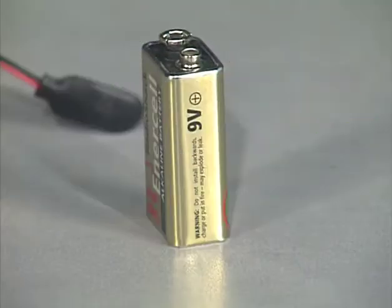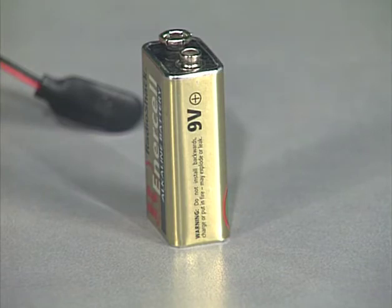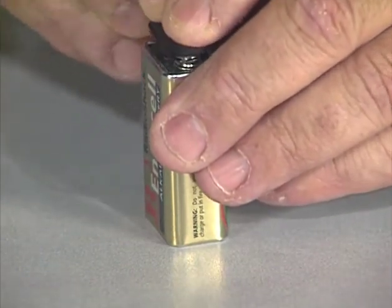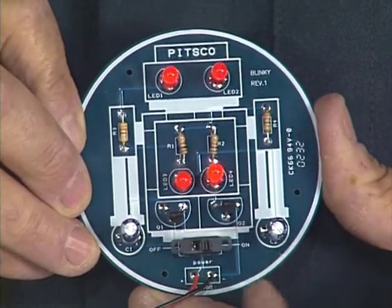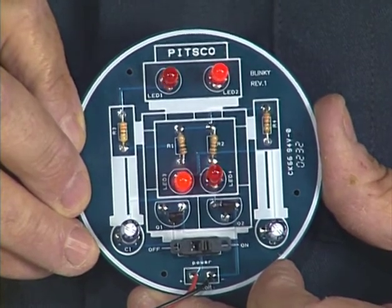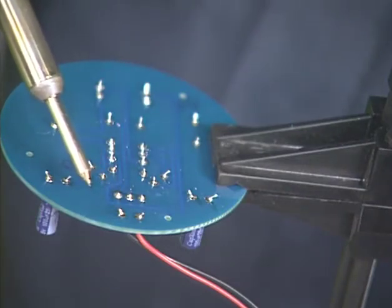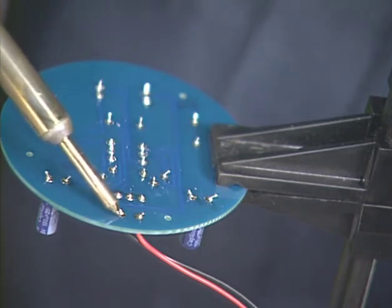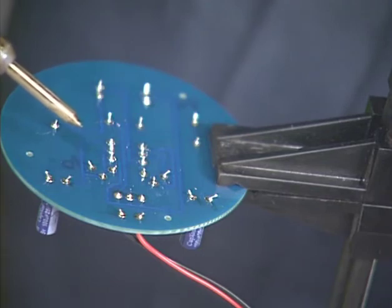We are almost finished building our Blinky board. All we need now is power. Let's find a nine volt battery and see how our project works. This battery produces electricity by a chemical reaction of different materials inside the battery. This particular battery produces nine volts of electricity and should provide adequate power for our circuit. We simply push the battery snap onto the battery terminals and now we are ready to throw the switch and see what happens. It works! The LEDs are blinking off and on, just like they are supposed to. If your Blinky does not work, remove the battery and check for cold solder joints. If you see a suspect joint, you can simply touch the tip of the soldering pencil to the joint, re-melting the solder and attaching it more securely to the lead and the solder pad.